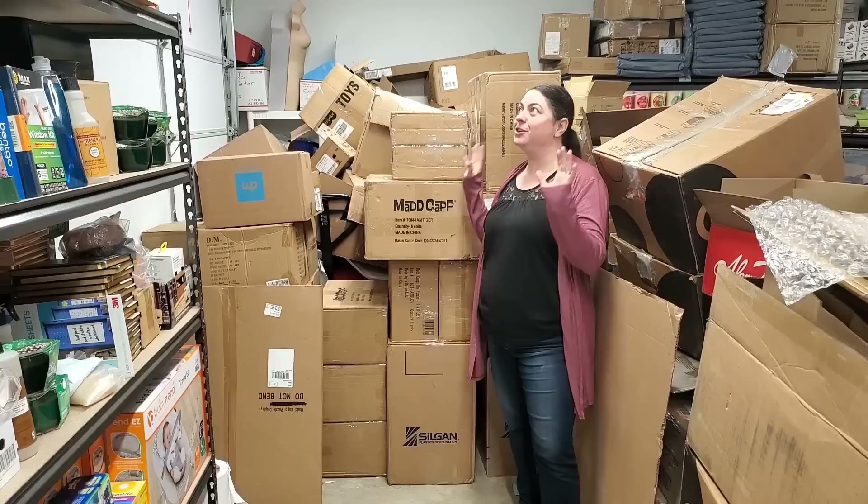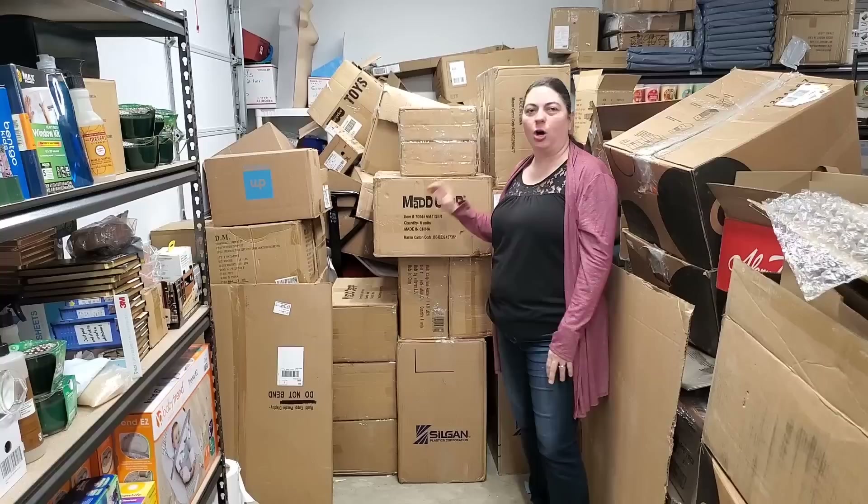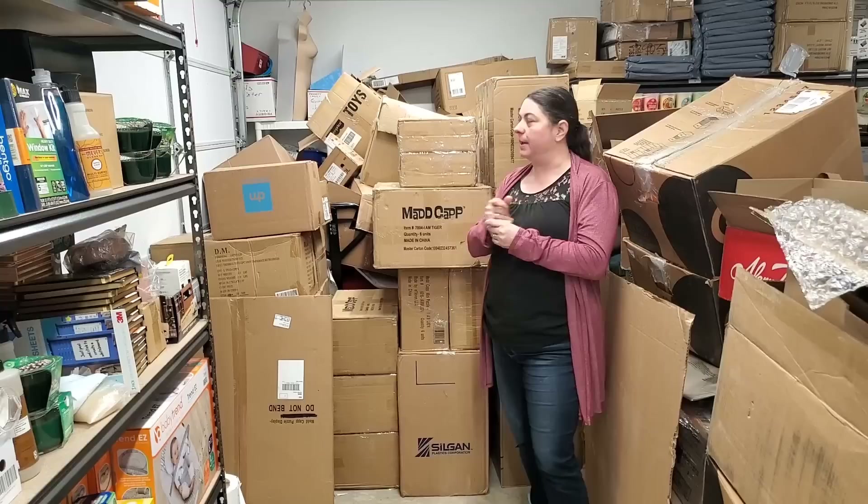Hey everybody, Heather from Booked on Pickin. I know I've been teasing you with these boxes forever. We're finally going to open these Madcap puzzles — all different cool stuff in here, really neat. Totally unique compared to a traditional puzzle.